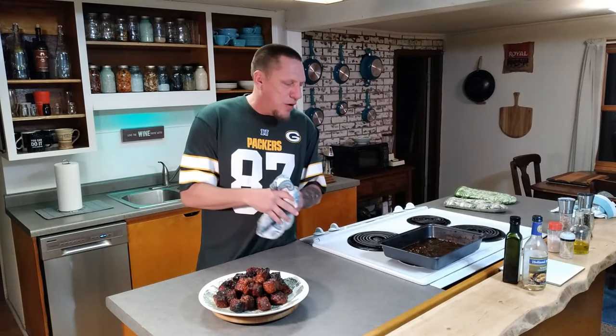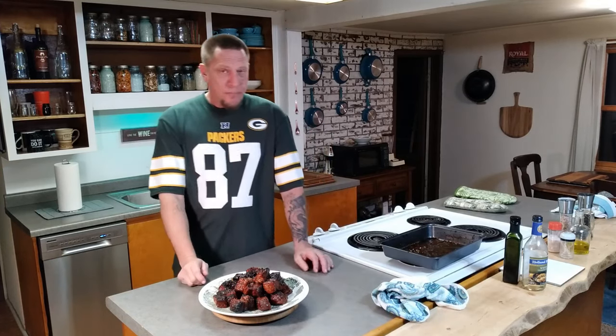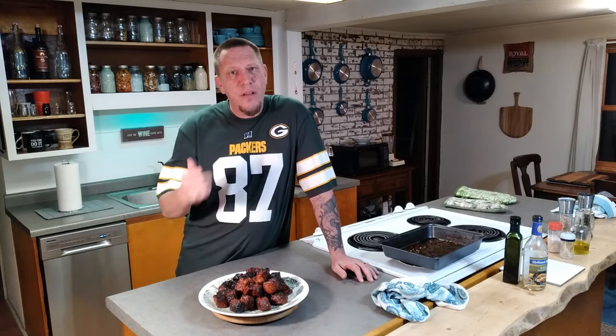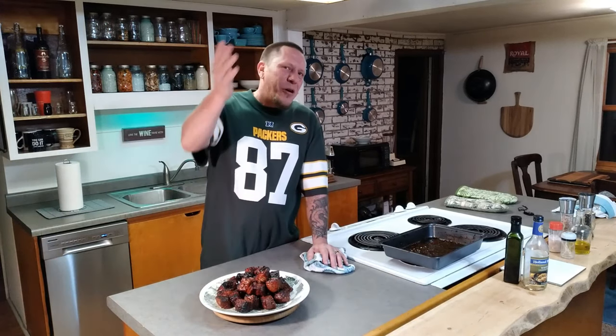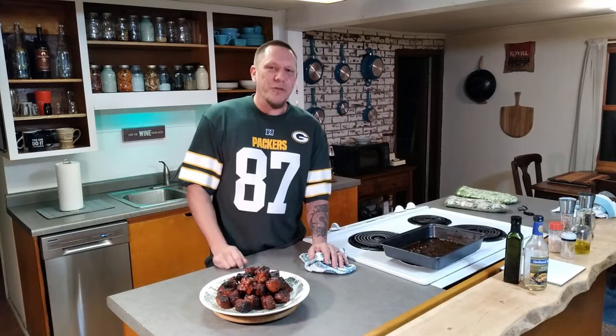Thank you so much for coming along the journey today. I hope you guys enjoy this recipe. If you did, do me a favor and give the video a like — it'll help the channel grow a lot and I'd really appreciate it. Anyway, hope you guys had a great day. My name is Shane and this is It's Your Kitchen.